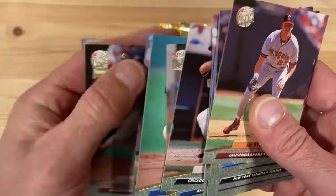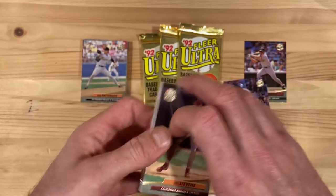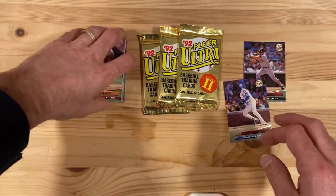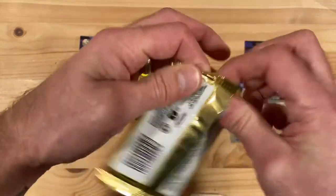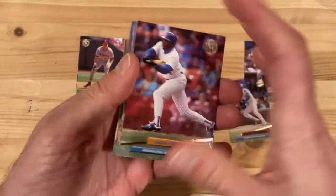These are sticking together a little bit, not too bad. So only one decent card out of there — Andre Dawson. Again, really bad hit rate so far. Not even finding people that I'm like, oh, whatever happened to that guy. There is just not that much interesting that we've seen so far.